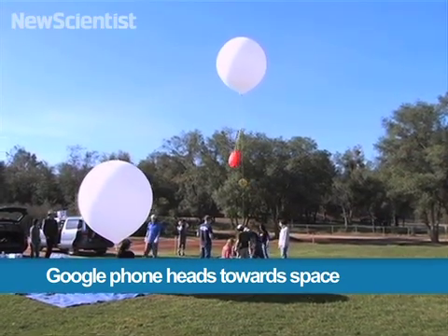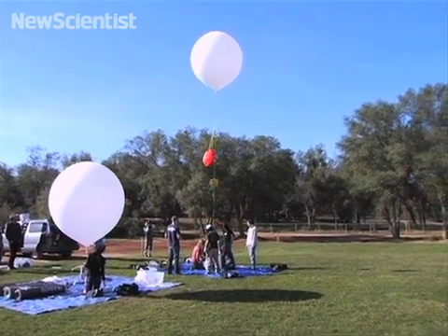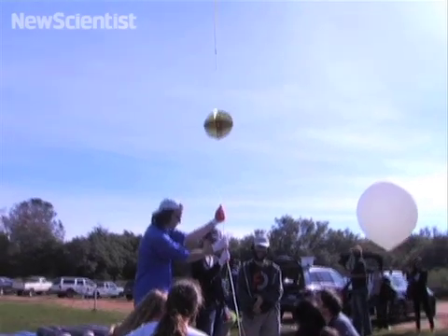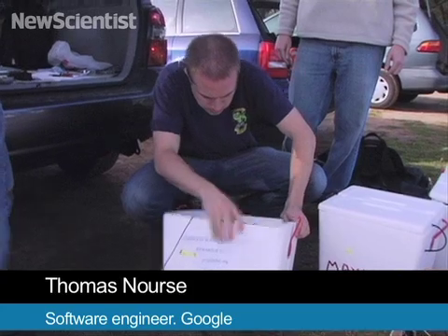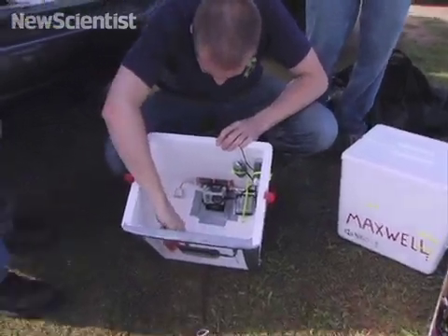Here in California, a team is preparing to launch a homemade spacecraft. But it's not your typical mission. They want to see how Google's new Nexus S phone holds up at altitudes greater than 30,000 meters. The phone has a number of sensors, like an accelerometer, a gyroscope, and of course a camera. They hope to get some really cool pictures and run some of the sensors against pretty harsh conditions, and to get an idea of what types of forces the balloon is subject to.